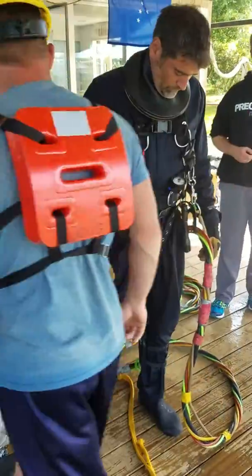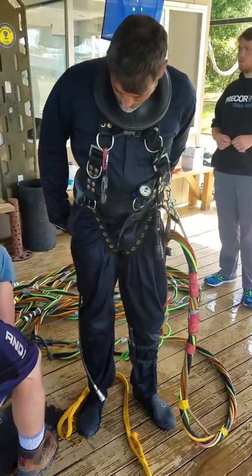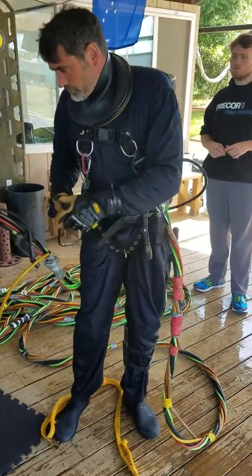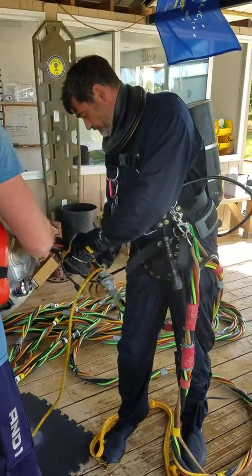Standby diver is wearing coveralls, red tube, tanky lanyard, knife, light, gloves, weight belt, fins, and booties. Standby diver ready for the water, sir.